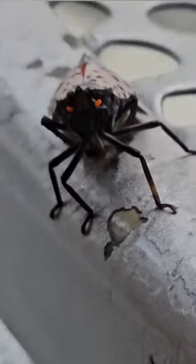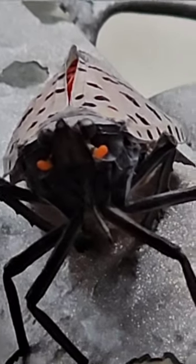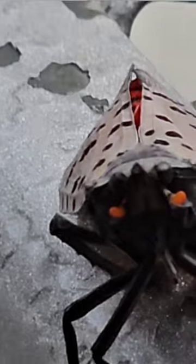He's just kind of sitting there looking at him. It's a great camera. You can see the stripe in the middle of his back where his wings cut. Underneath there, there's a beautiful red stripe body.